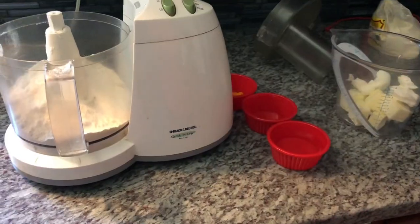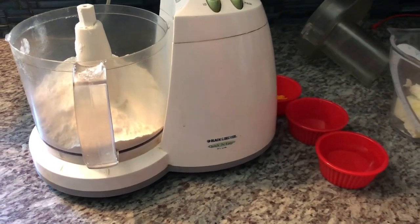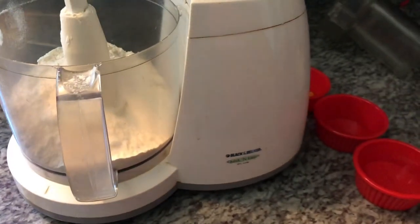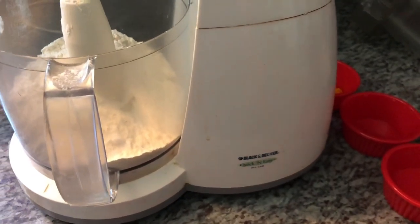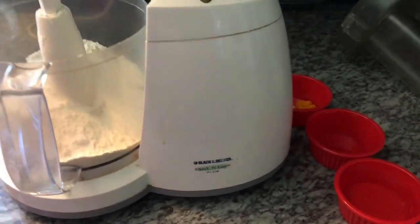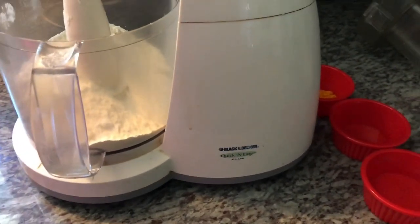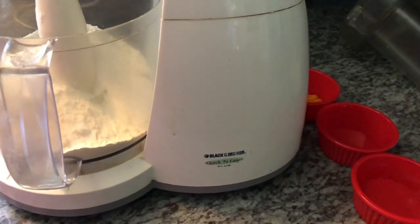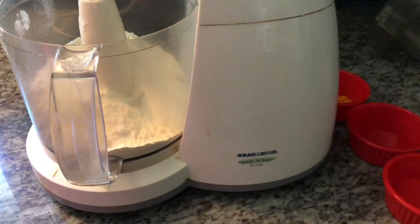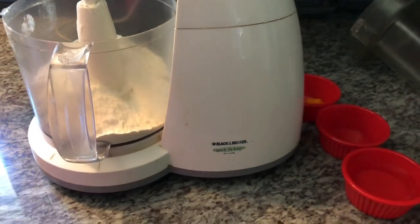Welcome back to Cooking with Ash. Hope you guys are having an amazing day. Today I'm going to show you my pastry dough — this is my all-purpose pastry dough. I use it for cheese roll, pine tart, black eye cake, and it can be used as a pie crust too. It's a really good dough. So these are the ingredients we will be using.